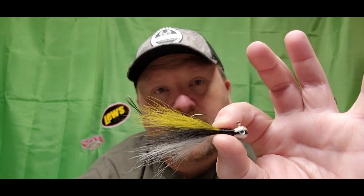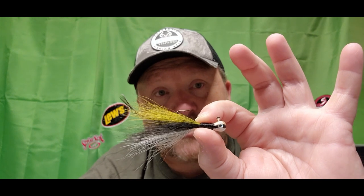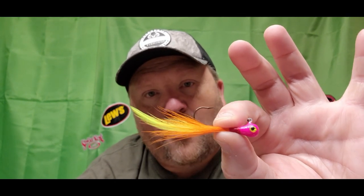Here's a creek chub that we've done a video on back in the winter — this is a killer for the river and lake for smallmouth. And here's one we use in the rivers for southern walleye: a little pink head, orange with a little yellow hackle or chartreuse hackle on it. It came right from one of these boxes.